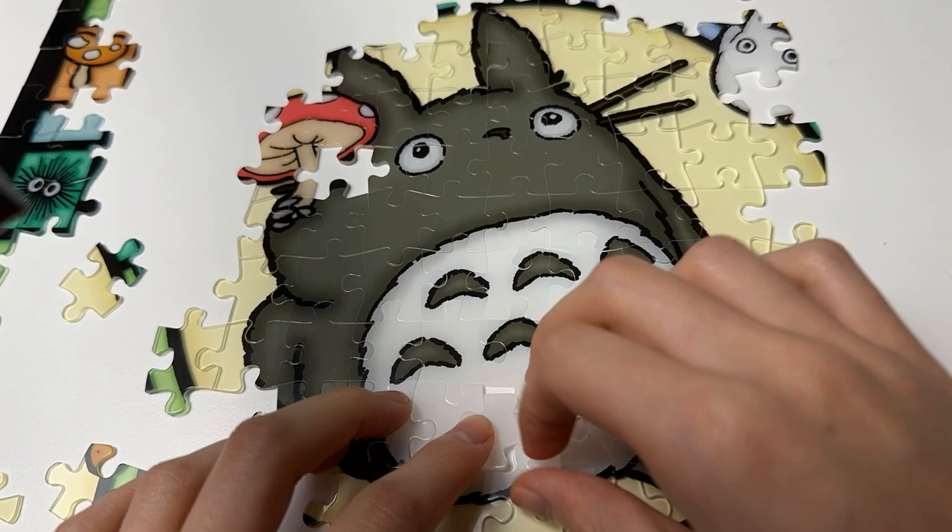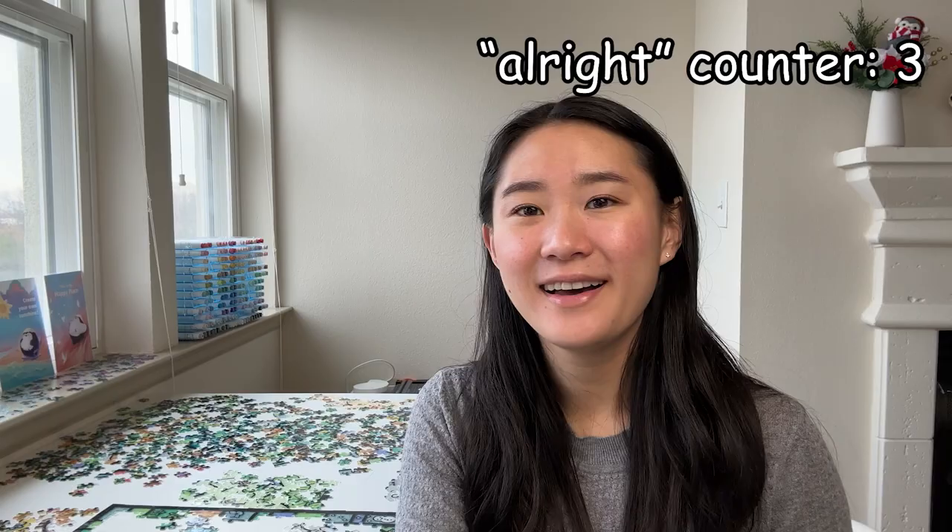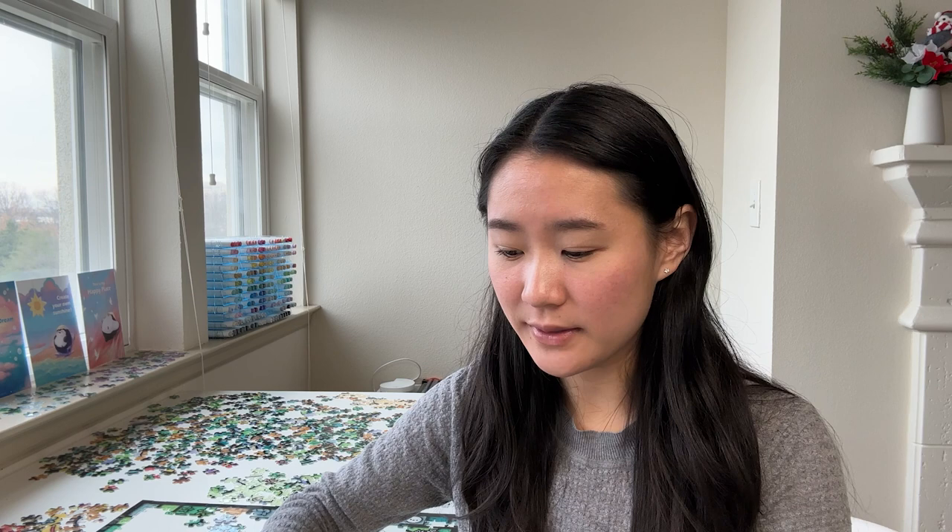Today is day three, and my goal is actually to finish this whole puzzle, which I know might sound crazy because I still have so many pieces left — there are even pieces on that little window ledge over there. But I think I can get there, because yesterday, while I was sorting through the pieces, I was doing a good job of separating out all the background colors. Each of the characters kind of has their own background color.